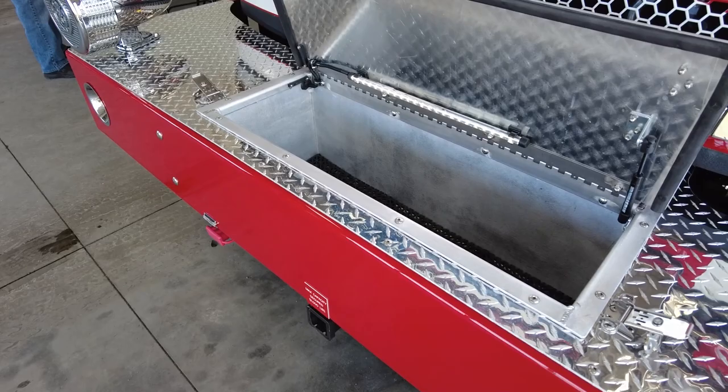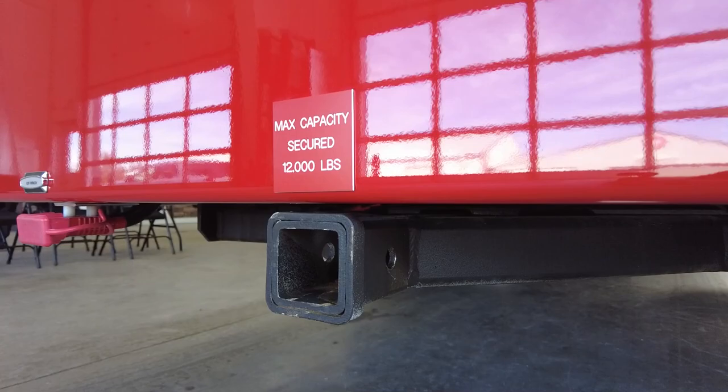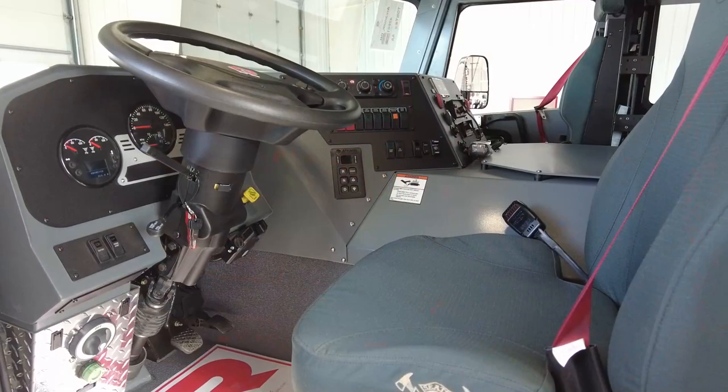We have a compartment up here that we're going to store a winch that will be able to hook onto the front, the back, and both sides. So if we need to use that to rescue someone, to help pull a car, whatever it may be, it can be moved around the vehicle, plugged in, and used whichever side we need it on. That's what's going to be in the front compartment.